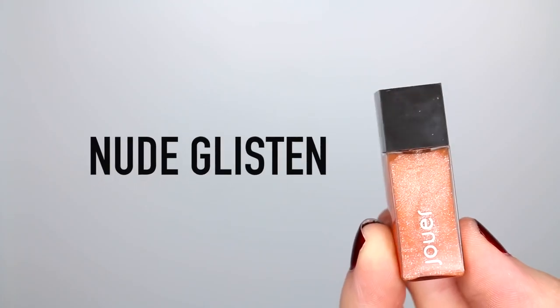Then I'm mascara-ing the bottom lashes just to balance out the top ones, which brings it all together. For my lips I'm taking this lip crayon from NARS in the color Bettina — a really pretty mauve-y nude color, perfect for fall. Then I'm using this little sample from Jouer in the color Nude Glisten — a really pretty nude orange color. To set my face I'm using the Smashbox Primer Water again, letting it dry, and the look is now complete.